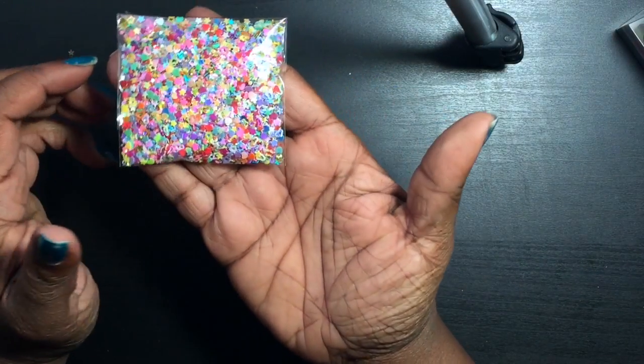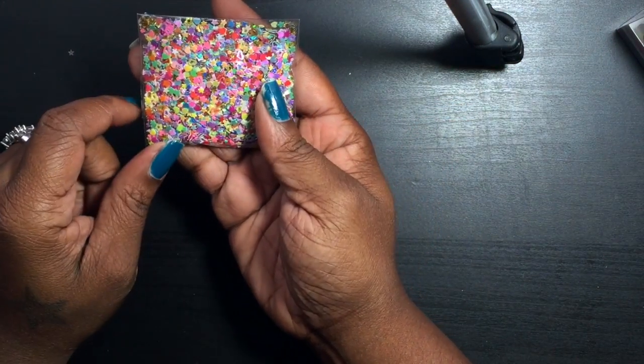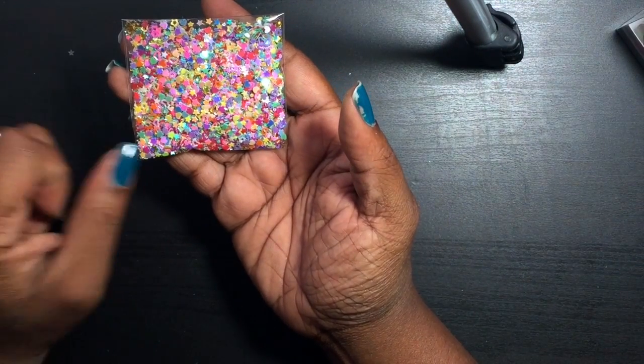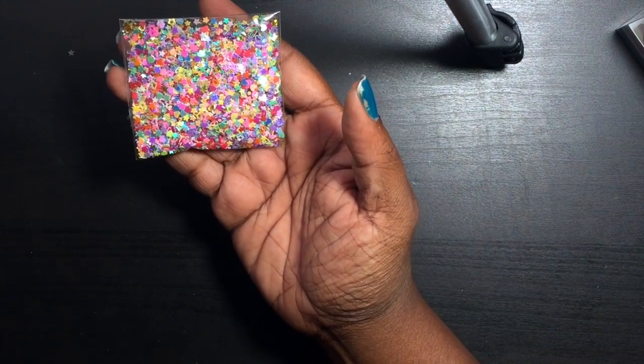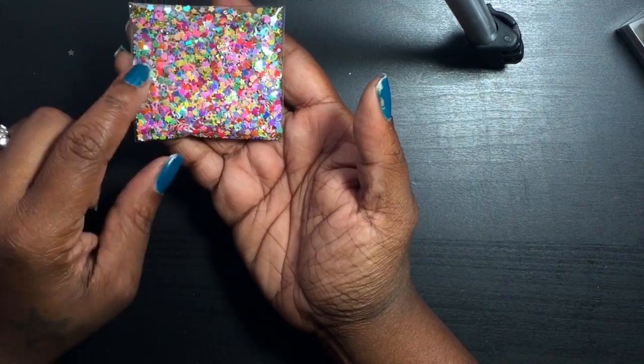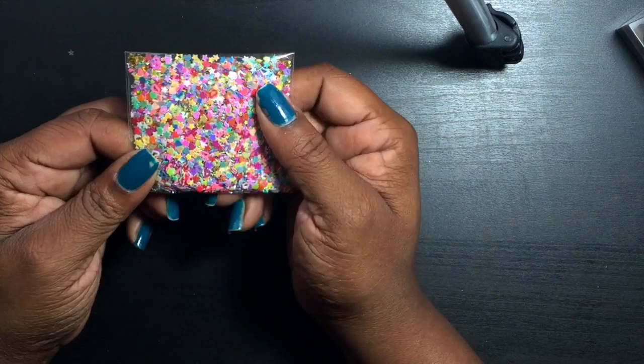Oh, and I also got this from eBay — my friend Sarah had some and I asked where she got it. She ordered it from eBay. It looks really cute in shaker cards. It's obviously for nails, so if you're looking for it, search under nail art. It took a little while to find but it was only a buck for all this, which is pretty awesome. So yeah, those were my hauls — thanks for watching, until next time, bye!